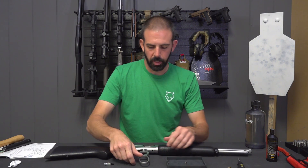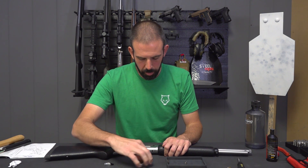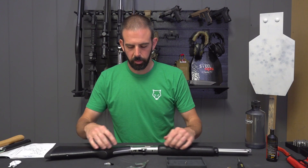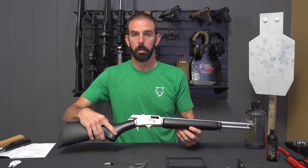I've got a tray handy. I'm going to drop my spare parts in and I'm going to pull my lever out. Now the next step is removing the buttstock.